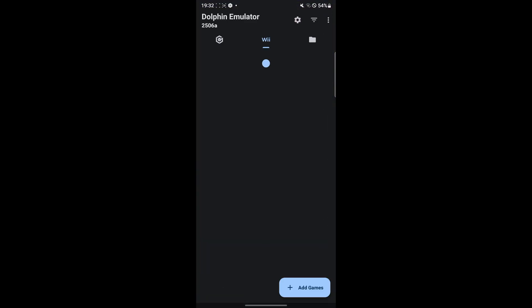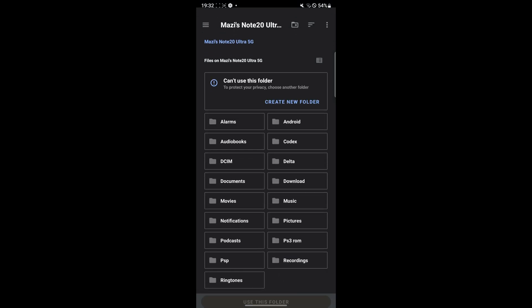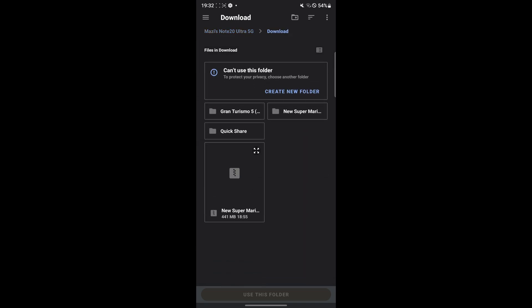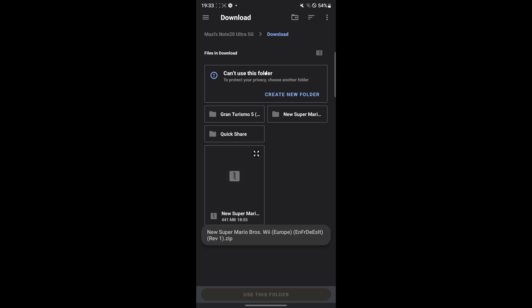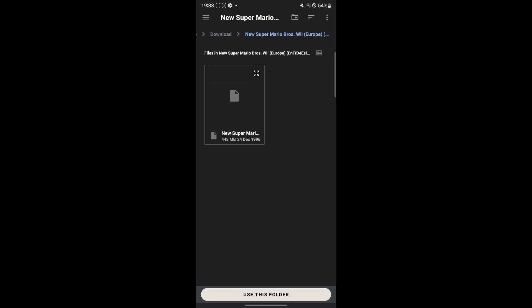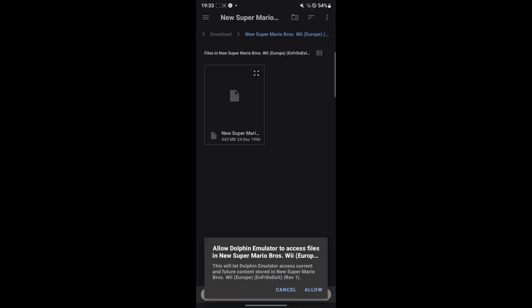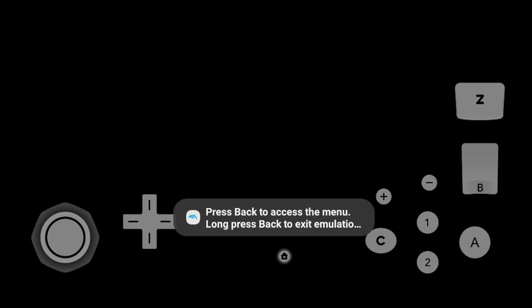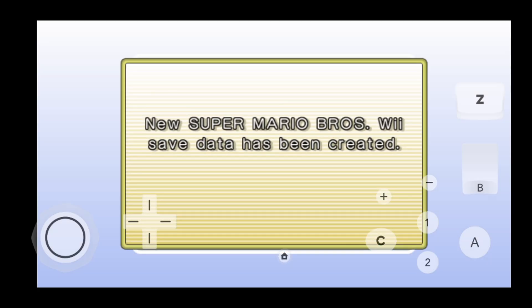To add the game, simply open your emulator once again and hit on 'Add Games.' Go to wherever you downloaded it, and simply hit on the file that you want. Then simply hit on 'Use Folder' and then hit on 'Allow.' And as you guys can see, Super Mario Bros. has been added. We are now playing the Super Mario game on our Android device.